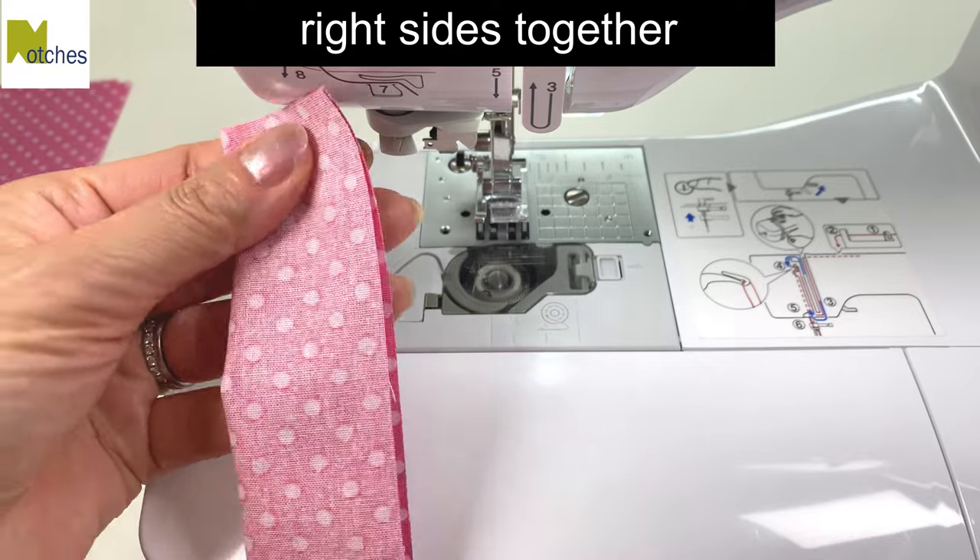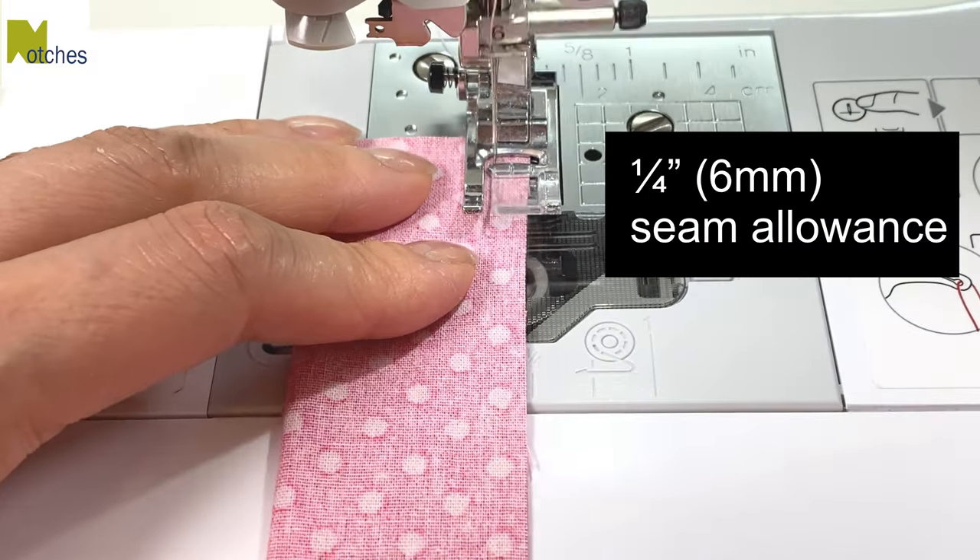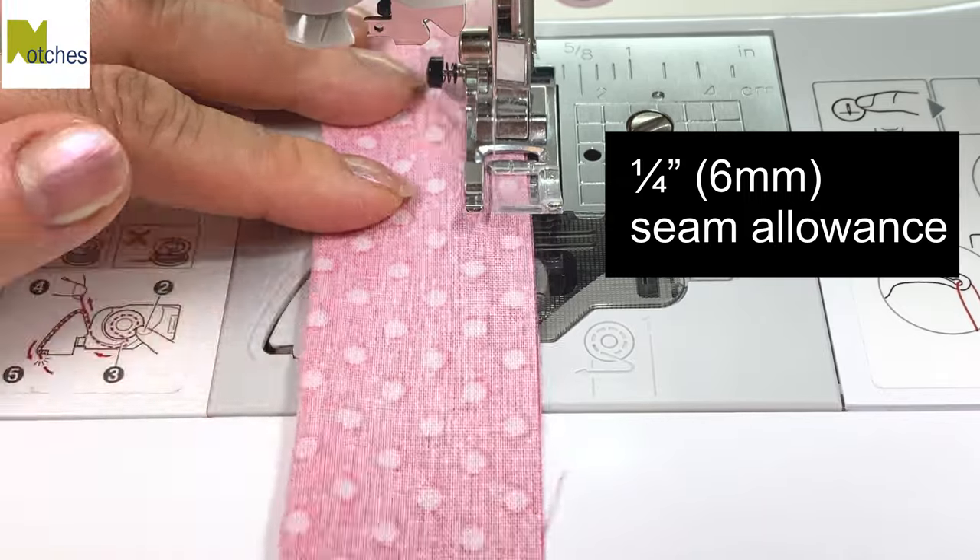Fold each strip lengthwise with right sides together, matching the long edges. Stitch with a quarter inch seam allowance, back tacking at the start and finish.